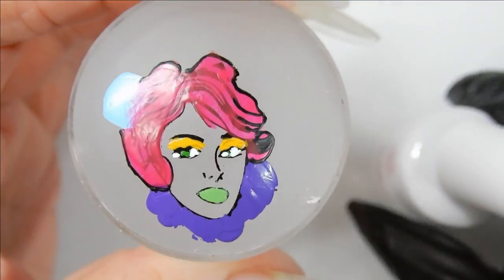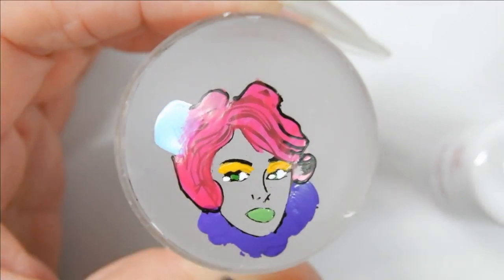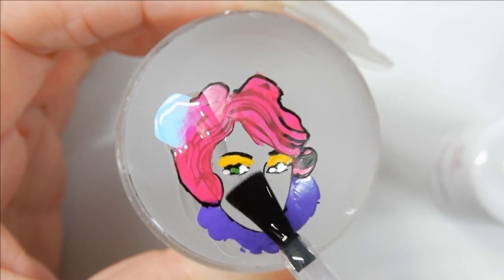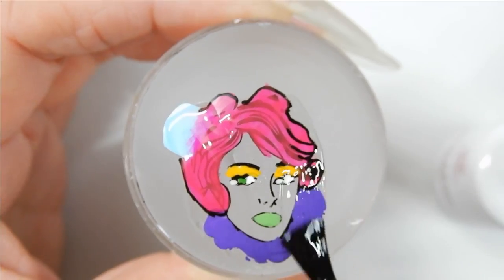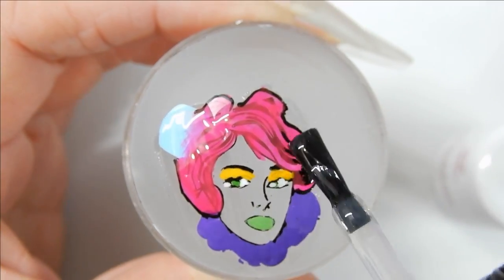I take the foil gel and apply it all over the decal, making sure I coat every inch of it. By doing this, I am turning this decal into a sticker. Then I cure it in the lamp for one minute and apply it on top of my nail.